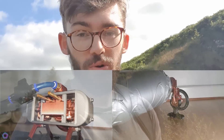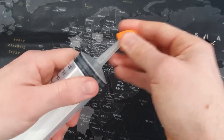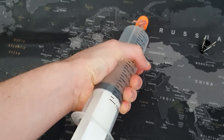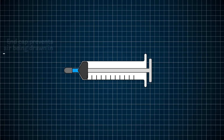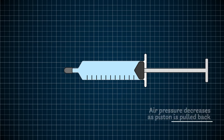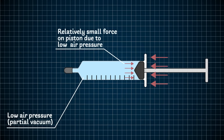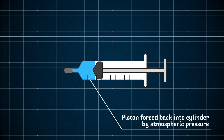I previously built some engines that can run on compressed air, but recently I've been thinking: what if I could build an engine that just runs on atmospheric pressure? I found this syringe in the bushes near my house and it gave me an idea. If I take a syringe and seal the end and pull the plunger back, it takes quite a lot of force to get it to go all the way back, so when I let go, the plunger is forced back into the syringe. What's actually happening is that by pulling the piston back, I'm decreasing the air pressure inside the syringe — in other words, I'm creating a vacuum. The low pressure air inside exerts less force on the piston than the atmosphere does, so when I let go, the piston is forced back in, balancing the forces.